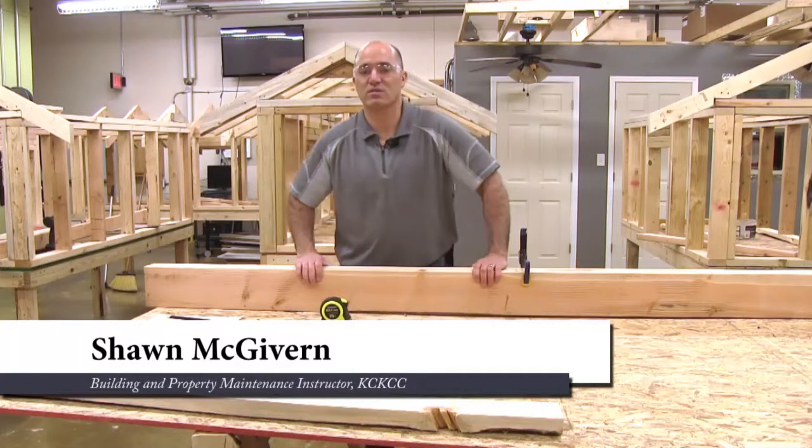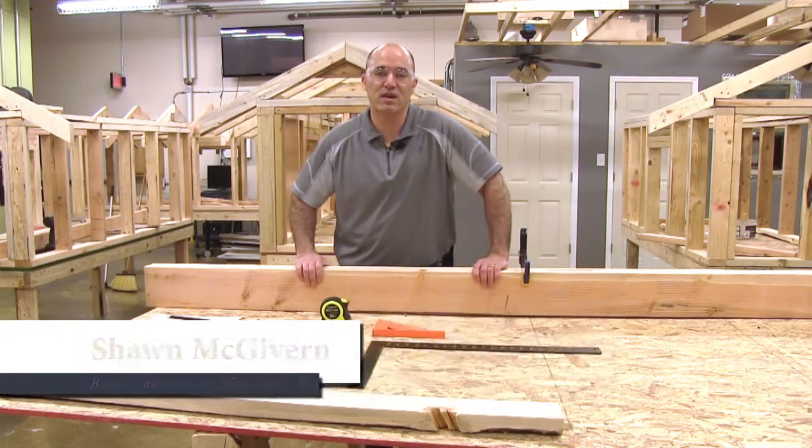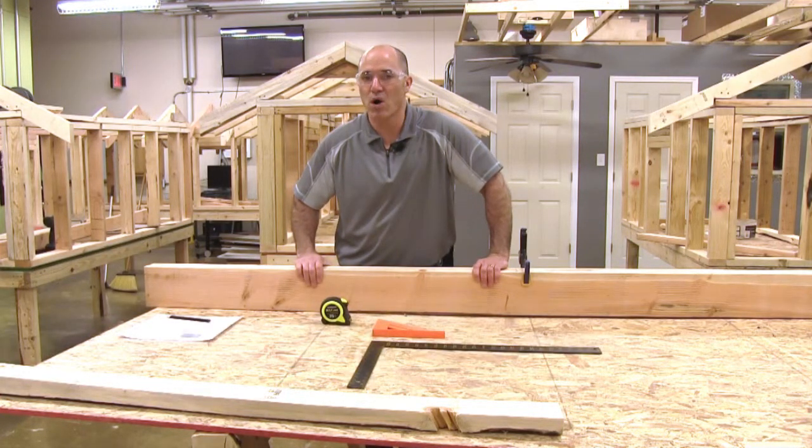Hi, I'm Sean McGivern with Kansas City, Kansas Community College. Today in this segment we're going to show you a basic wall layout that has a door opening in it.